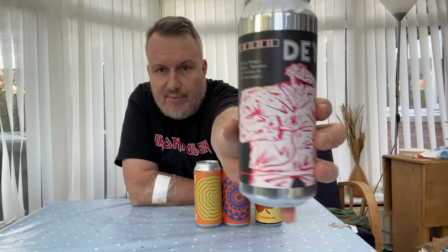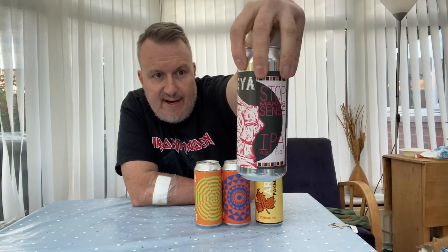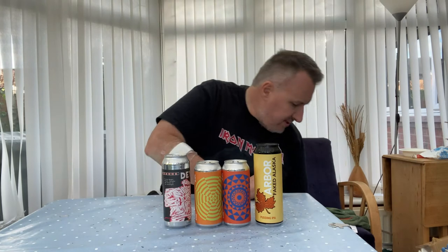We've got a few here from Daya. This is a brand new one called Stop Making Sense — it's a 6.2% IPA. It's got a nice-looking art can of the old croc. It says 'fruity banger' on the can, hopped with Mosaic, Motueka, and Strata. They always make great beers.